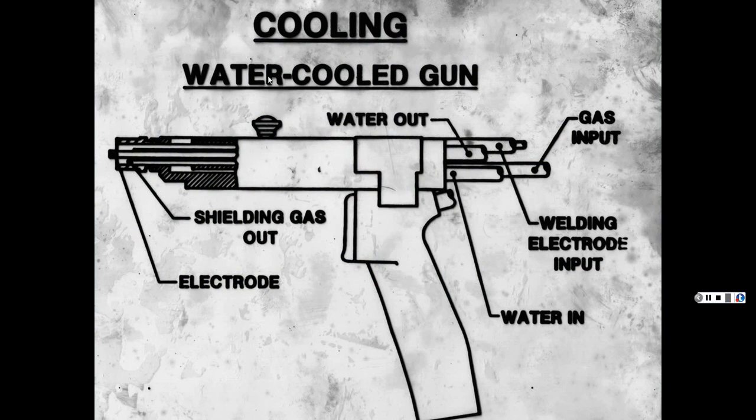This is a schematic of a water-cooled gun. It has your electrodes, gas input, water in, and water out to keep it cool. At Texas A&M in College Station we ran antifreeze through the bigger guns to keep them from overheating.